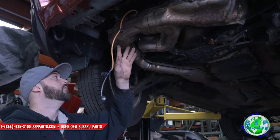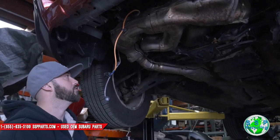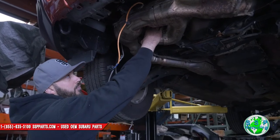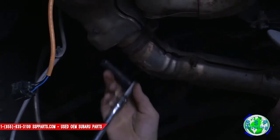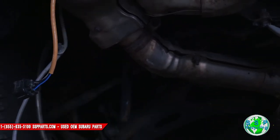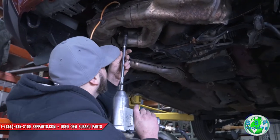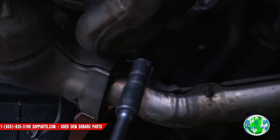There are 14 millimeter nuts — three of them — connected right here at the mid pipe. I'll go ahead and break those loose, and then we're gonna go ahead and start to disconnect from the heads. There are also three studs up here with 14 millimeter nuts on them as well. I'll go ahead and break those on the left and the right side. I'm just gonna loosen these up right now — I'm not going to take these off completely yet — and there are three more over here.